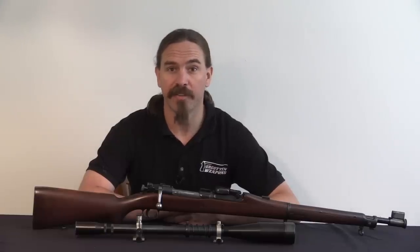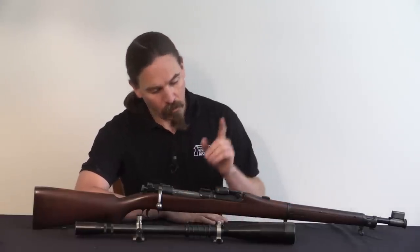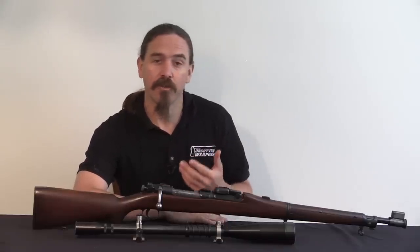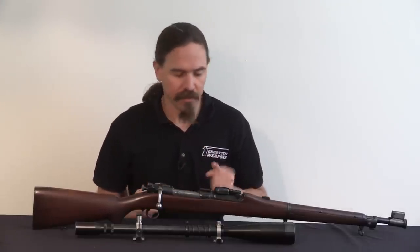Hi guys, thanks for tuning in to another video on ForgottenWeapons.com. I'm Ian McCollum, and today we have a very cool pre-World War Two national match style competition rifle. This is a 1903 Springfield.